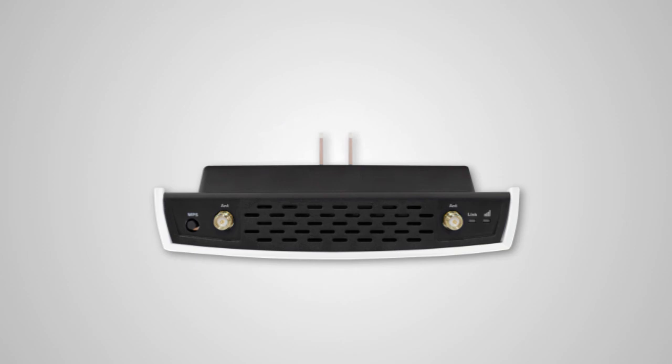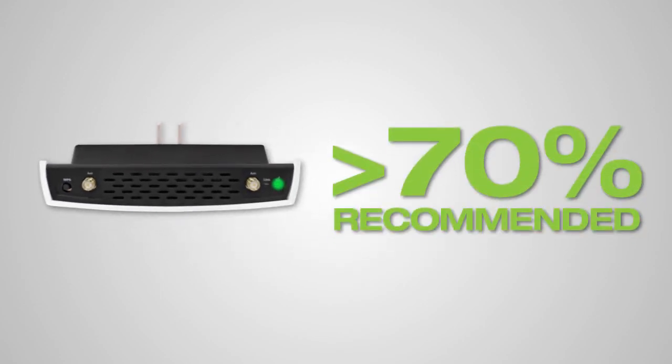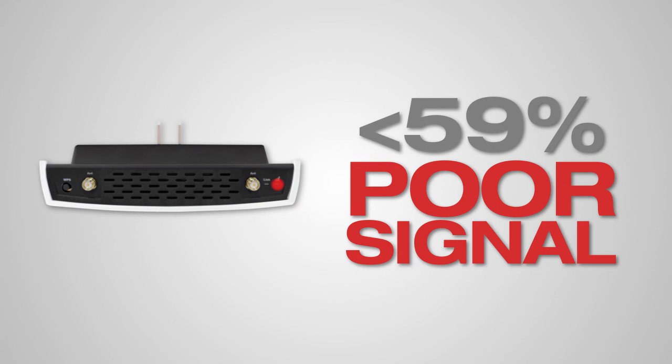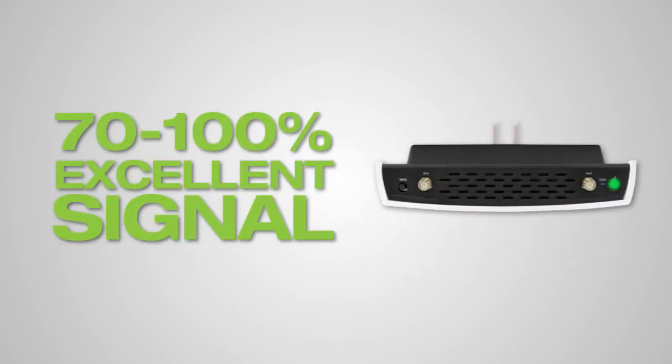The range extender is equipped with a built-in signal strength LED atop the device to assist you. As you try the range extender in different outlets, check the LED color. When the LED is green, this indicates that your signal strength is 70% or greater, which is most recommended. If the LED is yellow, the range extender only has a 60–69% signal strength. When it is red, the signal strength is very poor and less than 59%, meaning the extended network signal will be weak or slow. Find a location where the signal strength LED is green for best performance.